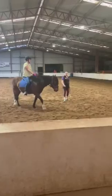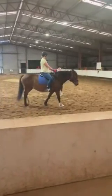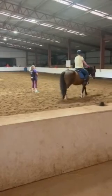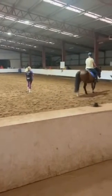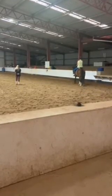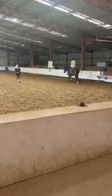Right, so you can open that outside rein and just try and make the circle a little bit bigger as you go. So what I'm going to do is work on the knee — we're going to change the knee, so I'm going to drop your feet.